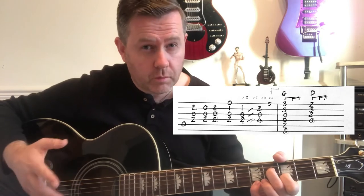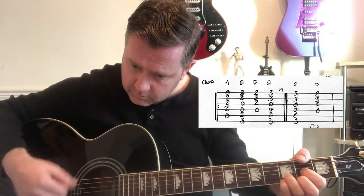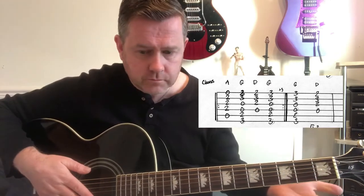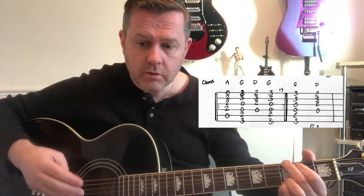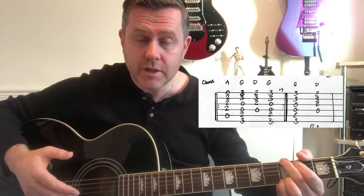Before moving to what we will call our chorus, which goes A, G, D, G. We're going to play that three times before moving to G to D.